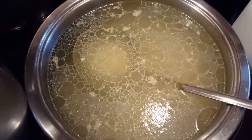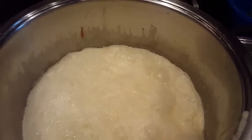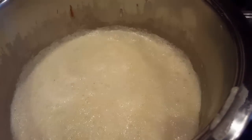Once that is thickened, we're going to put in the water from where our chicken was cooking — maybe 2 cups, to your liking, however much you think is good. And then I put better than bouillon, about a tablespoon of that, just so we can have some taste of the chicken.